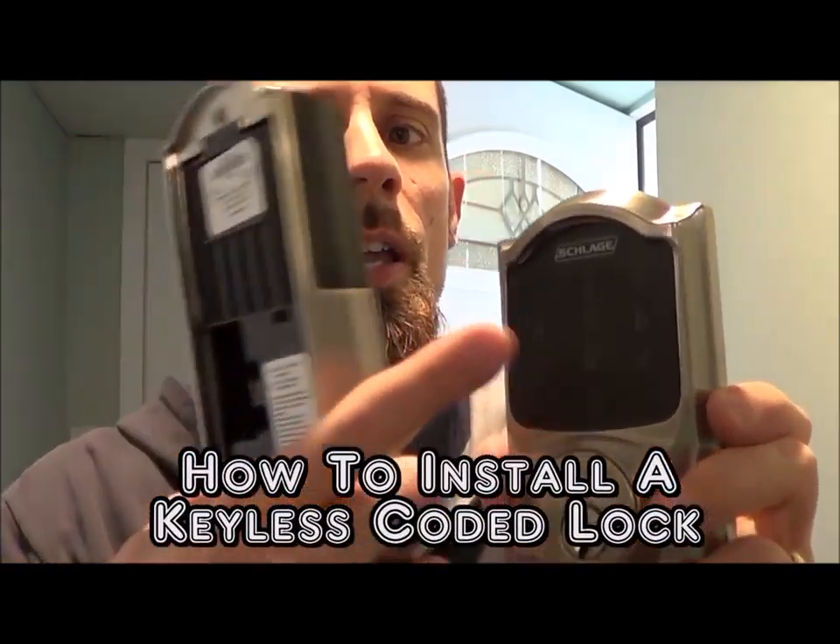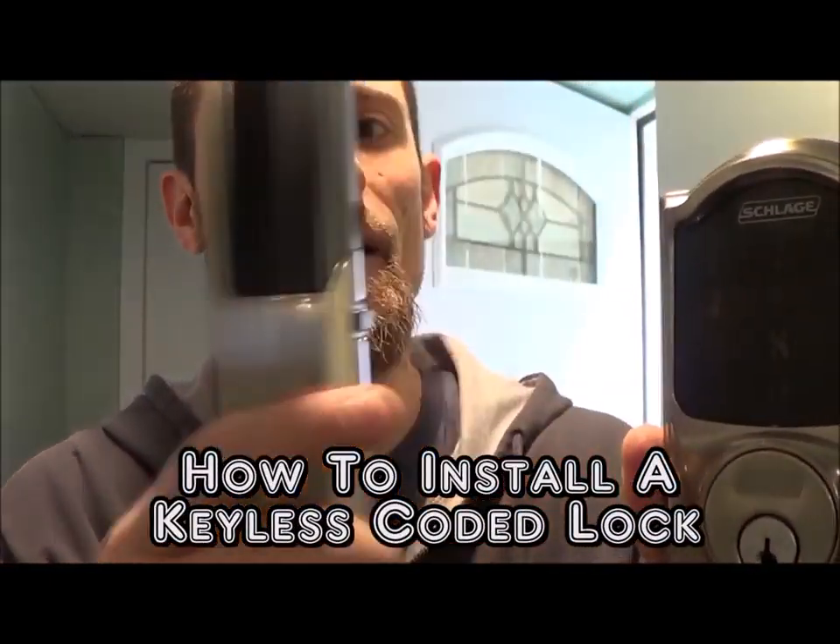Today I'm going to be showing you how to install a keyless coded lock. The only thing that you need for this installation is a Phillips screwdriver and a regular screwdriver.